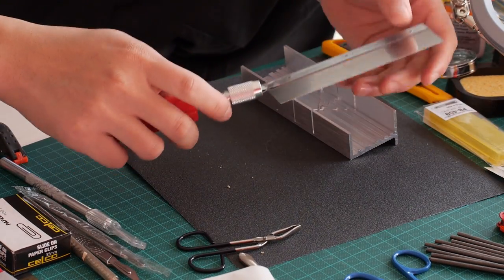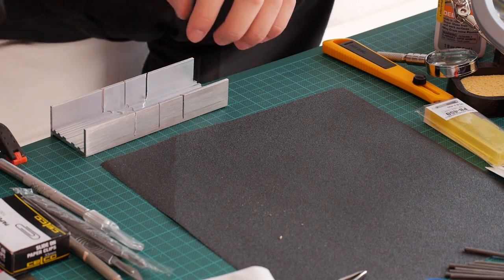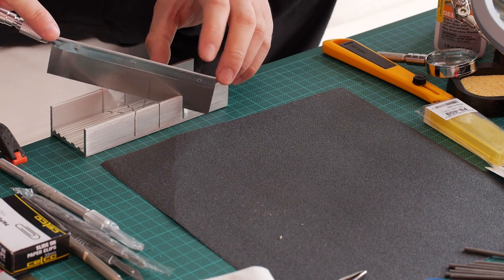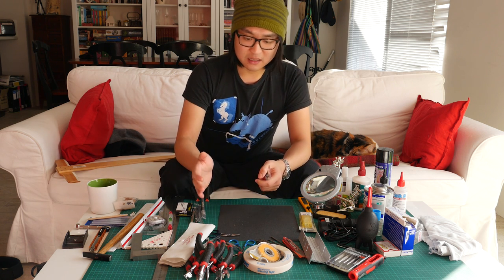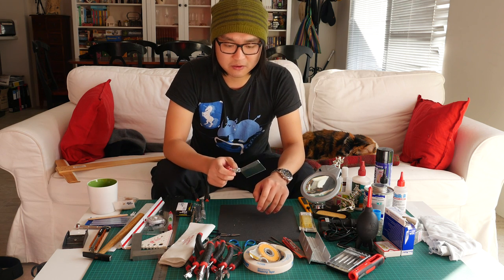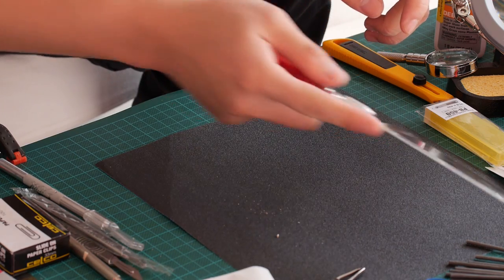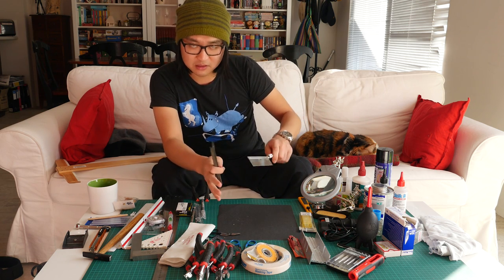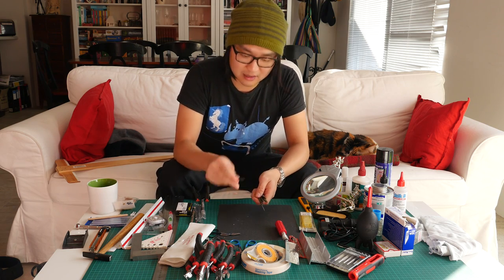Here we have a razor saw, which is good if you're making columns and such. It comes with a miter guide so you can cut pieces down, and it has 45-degree slots built in. The razor saw is also good if you need to remove a wall in a model that's already done — you can get in there and slowly cut away. They also make thinner razor saws so you can get in without disturbing the rest of the model. Once you have the rough hole, you use your file to refine it.